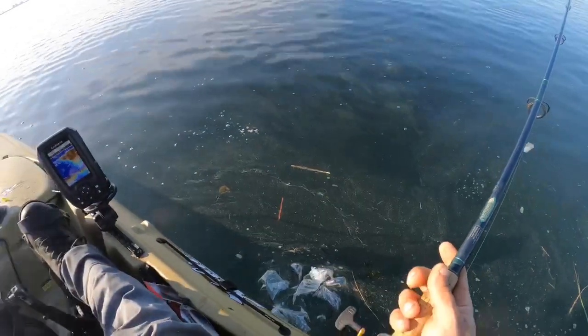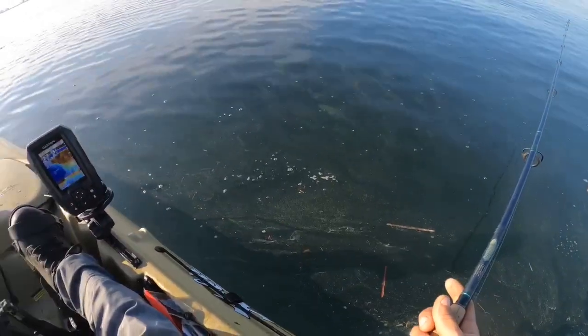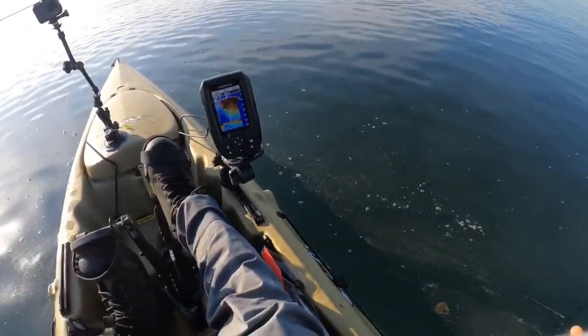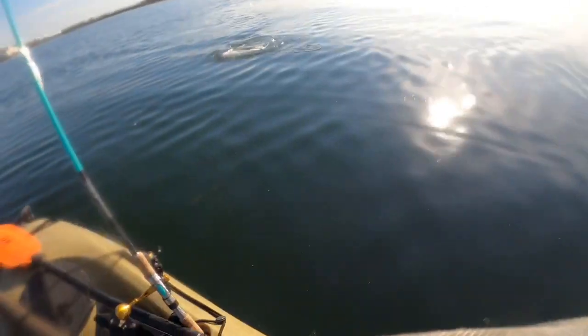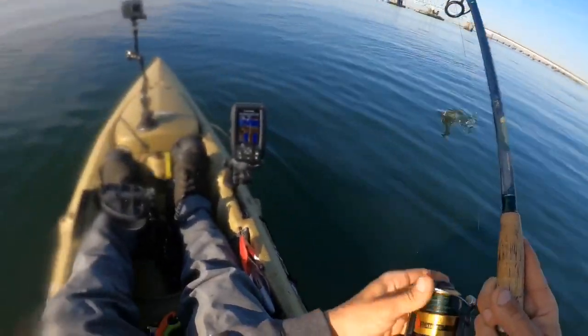Look at all the bunker guys — all that is crazy! I hope you guys can see that, that is awesome. That's top water right there.